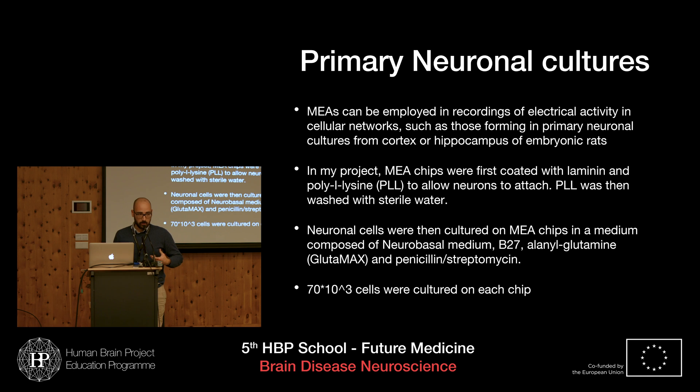The cells were cultured on the chip using a complete neurobasal medium — a neurobasal medium with the addition of glutamax, which is alanylglutamine, and penicillin-streptomycin to avoid infection of the culture. About 70 × 10³ cells were cultured on each chip.